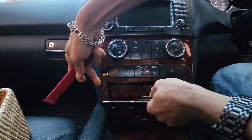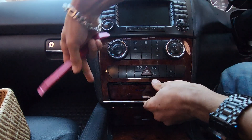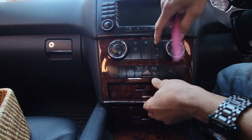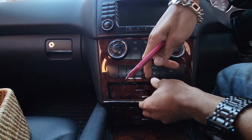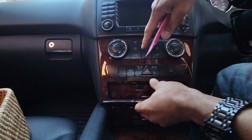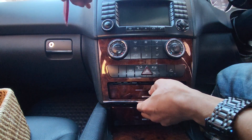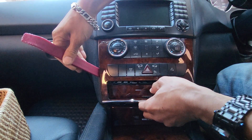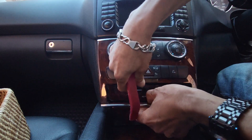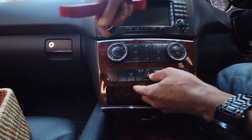We need to slide on the left and slide on the right and twist like this. Then when you slide and twist, pull it out like this, and on the side like this — just slightly pull it out because it doesn't pull all the way out. You need to slide this upward, then pull it out.